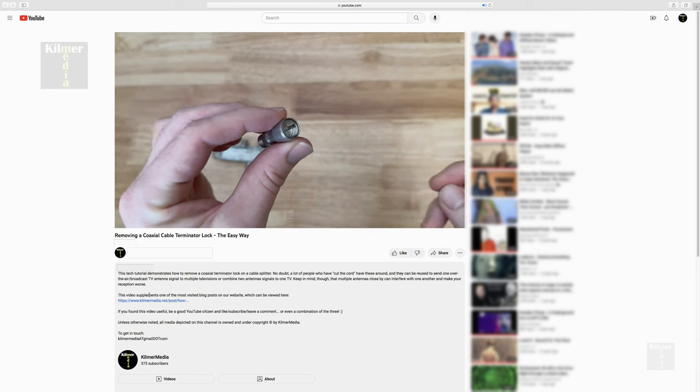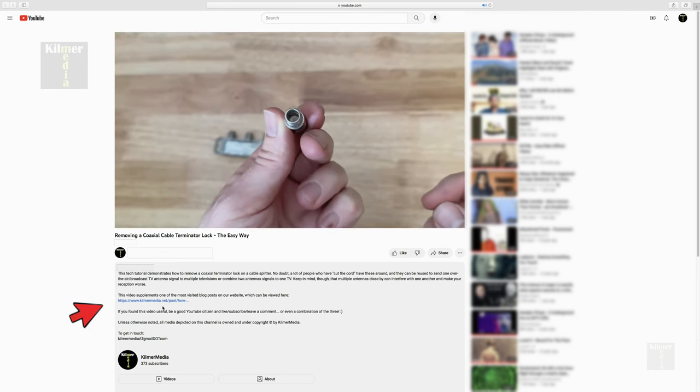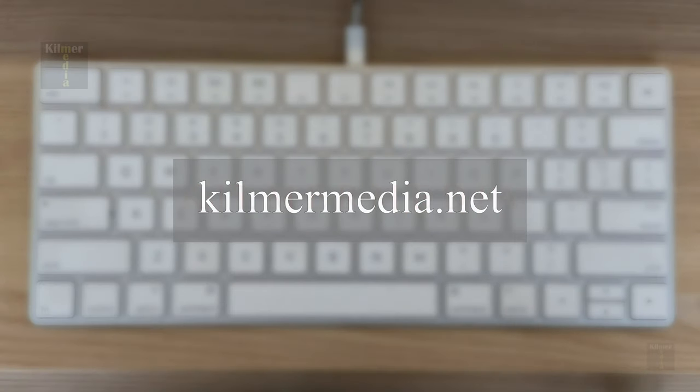If you'd like more info about this process, check out the link to our blog post below, or visit our page directly by typing in kilmermedia.net. If you've found this video helpful, please like or comment since that helps other people find it. Thank you all for watching and see you next time!